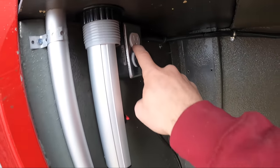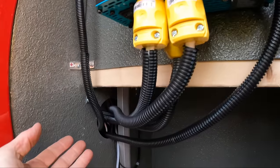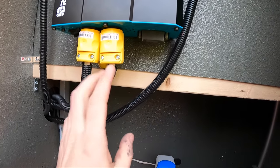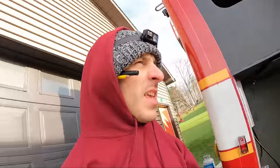Got the outlets wired in, just wired up all of these plug-ins that feed the outlets. Getting ready to neaten up these wires but I have one more to bring in here, so I'll wait till I do that. All the 110 electrical is pretty much done — another thing to check off the list.